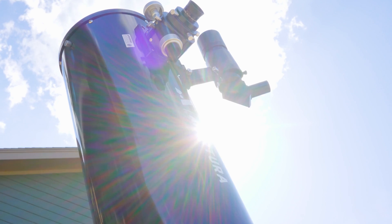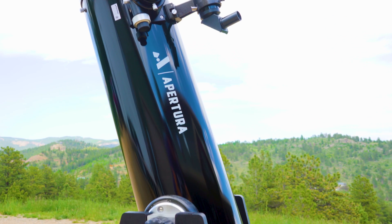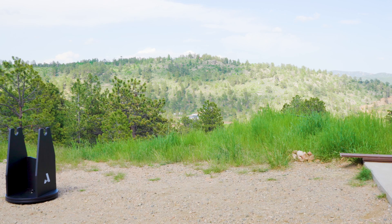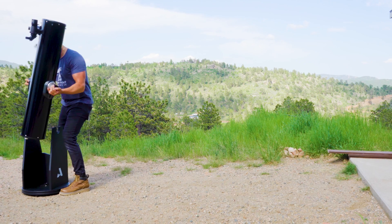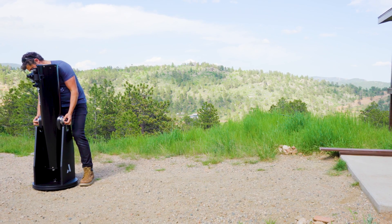Dobsonian telescopes are by far the most popular and arguably the most rewarding type of telescope for beginner astronomy enthusiasts. It's also known that they can be a bit cumbersome and a bit heavy if you want to take them out for a night of viewing, even if it's just out in your front yard for a quick viewing session, especially the bigger ones. And this could be a problem for one single reason — we always say that the best telescope for you is one that you are going to use the most.